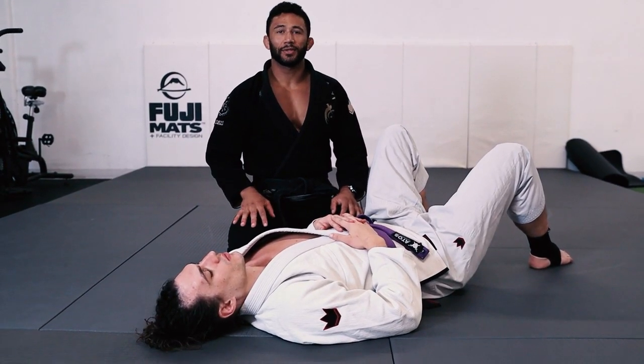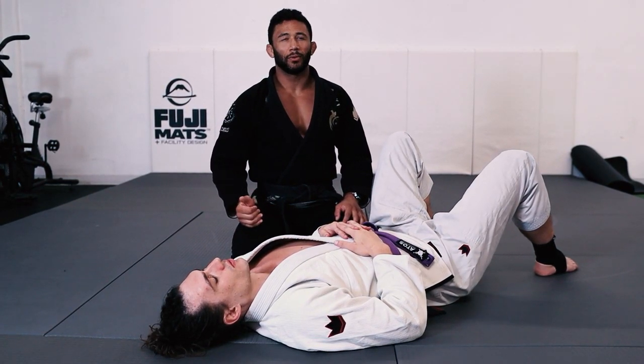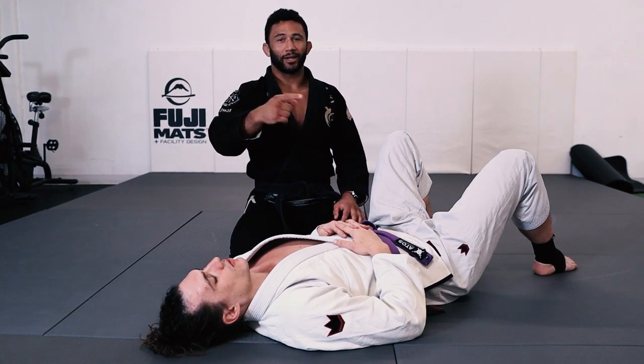Hey everybody, today I'm going to show you guys one of my favorite submissions from side control. When I'm feeling a little bit lazy, or a little bit unethical I guess — it's the wrist lock from side control. Check it out.